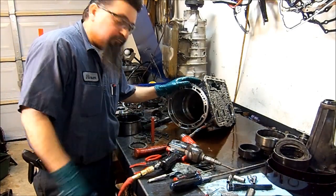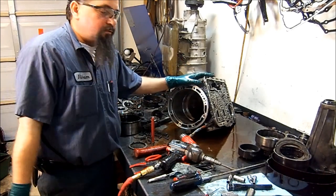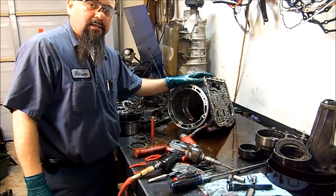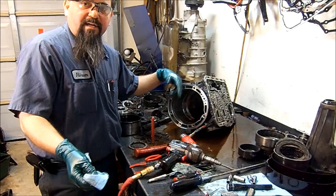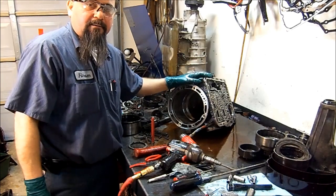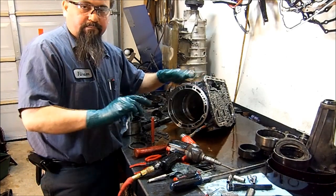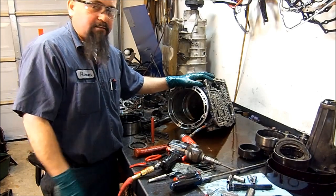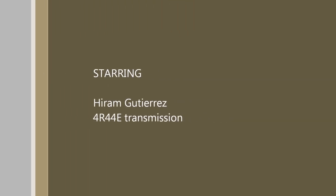4R44E transmission disassembled. If you have any questions or comments, just leave them down below. If other technicians are watching this video and want to add something to it, please do so down below — share your information. Let's help each other out. Click the subscribe button, click the like button, and share this video. My name is Hiram — thanks for watching.